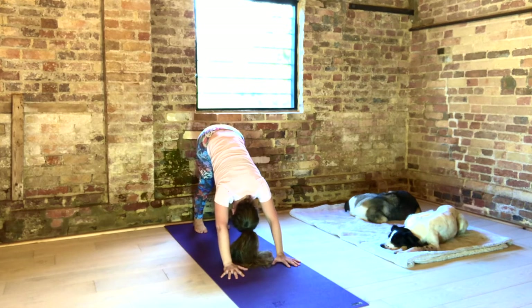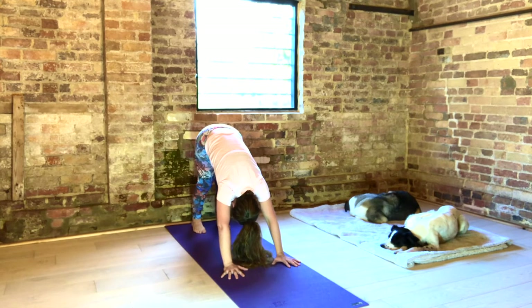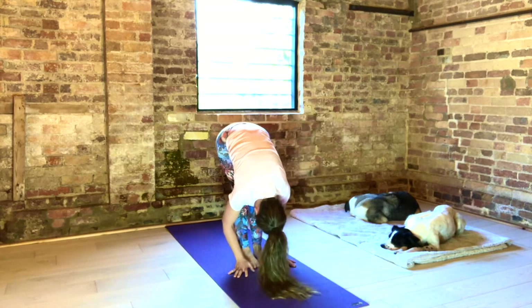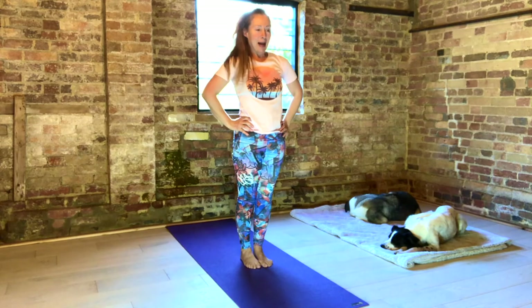Roll your upper arms outwards. Take a big inhale into your back ribs, to your kidneys. Full exhale. Bend your knees. Look forward. Inhale, forward to half lift. Exhale, fold. Inhale, stretch. Exhale. Roll your shoulders back. Hands on hips.